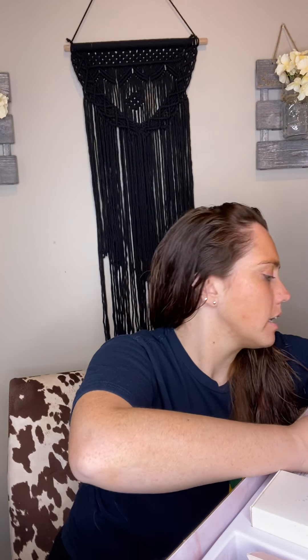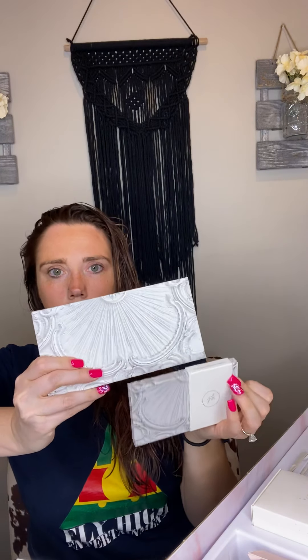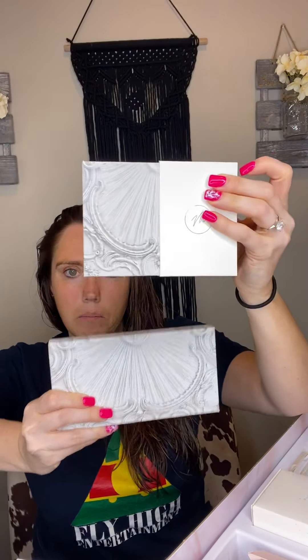My dog is barking in the background — probably somebody walking by my house. The fourth compact I got is the big one. So this is a wider one. For comparison: small to the large and the medium to the large. The medium is a double stacker, and this one also is a double stacker, so this one's going to have the large mirror with the tins and the second level.